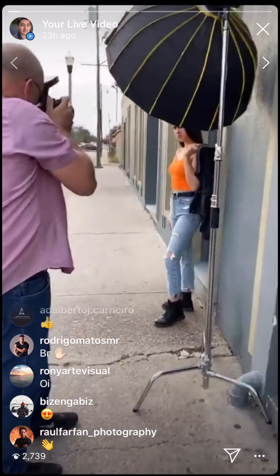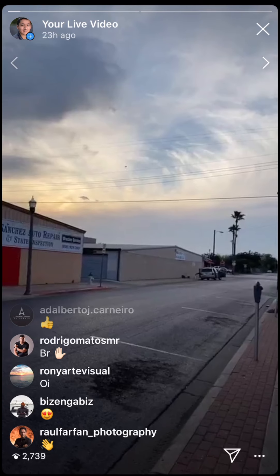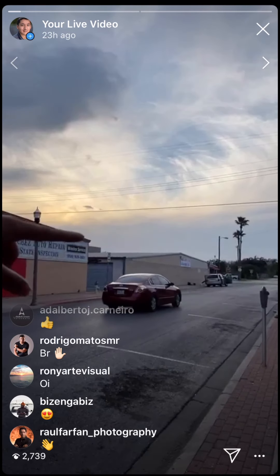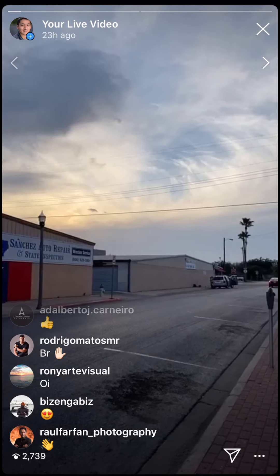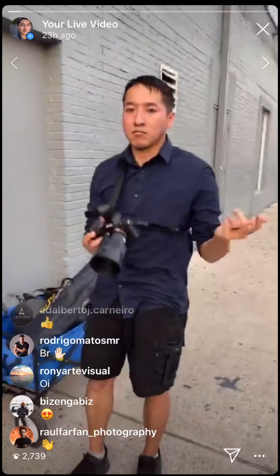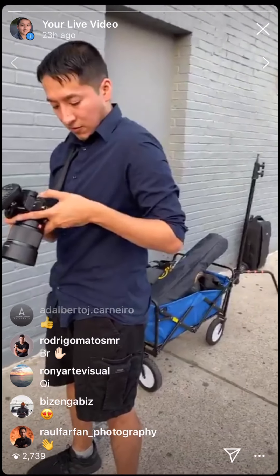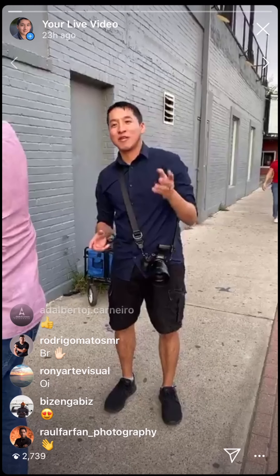Someone said strike a pose. Look at the sky — there's like a patch of color there. It's a cloudy day so the sky was a little bit of a bummer, but sometimes the sky breaks through. We're going to go past the power lines and figure out some shots. The Viltrox 85mm 1.8 is a nice lens for the price.